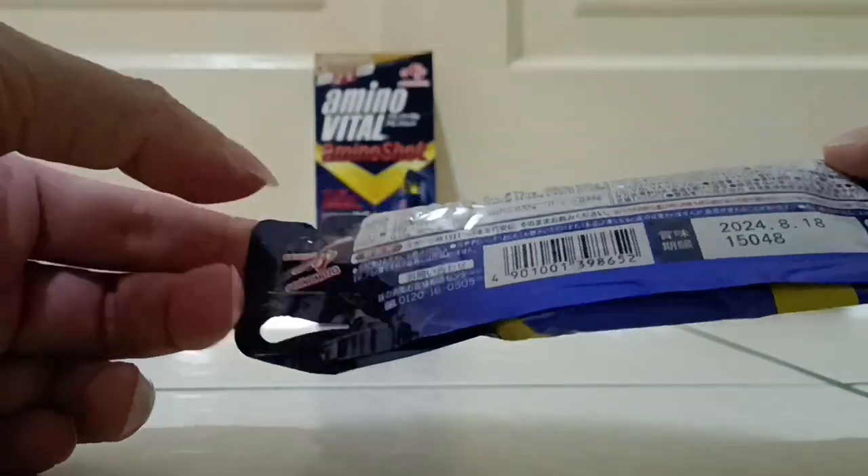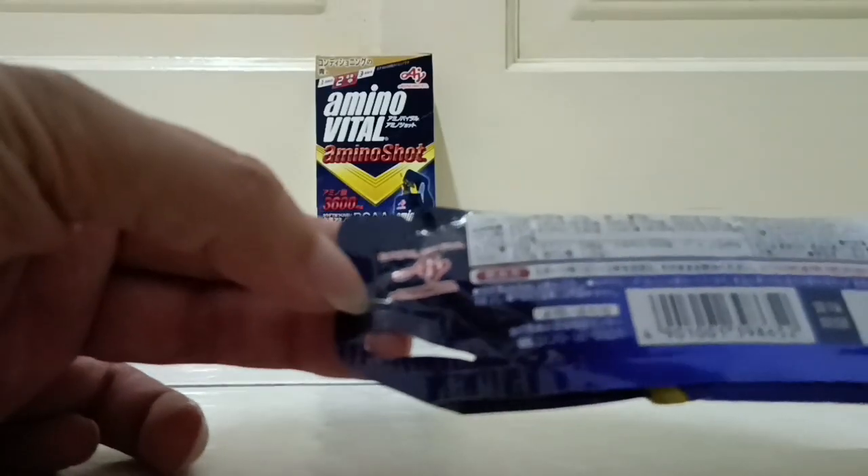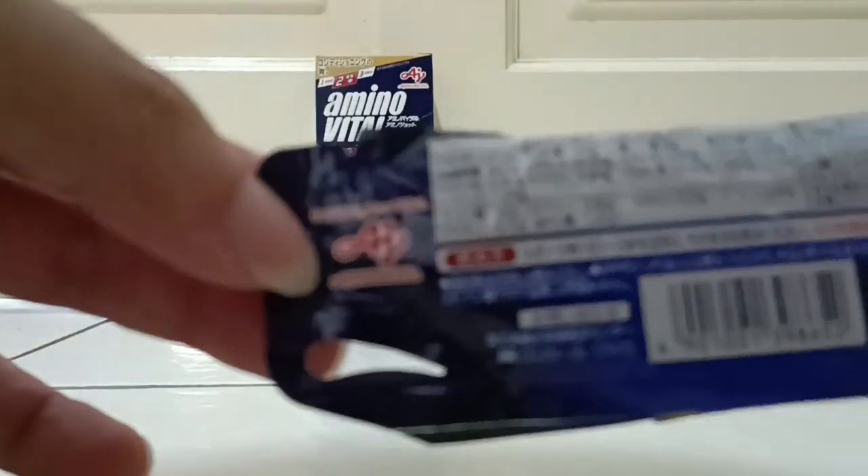Here are the ingredients. The brand is Ajinomoto — Ajinomoto brand.